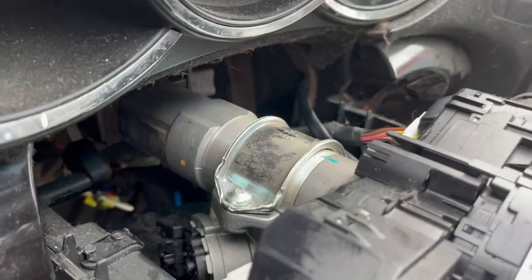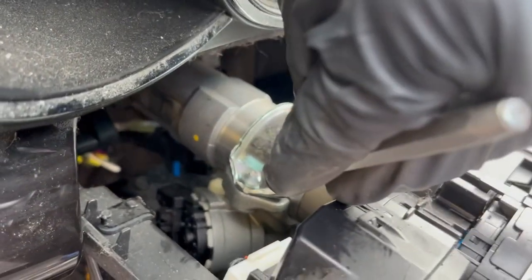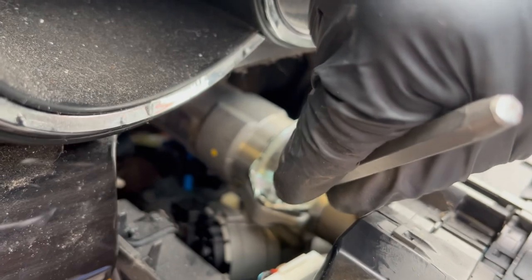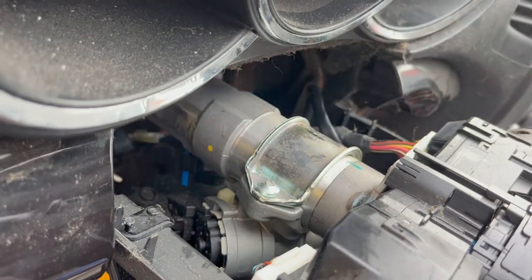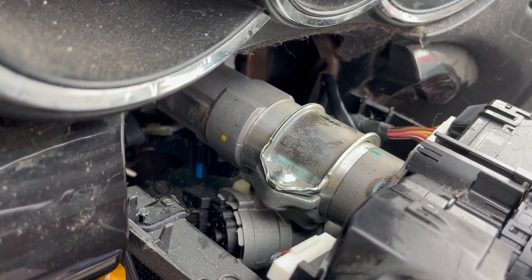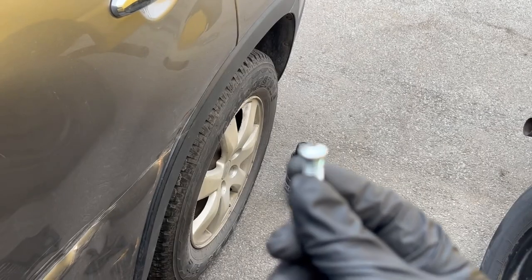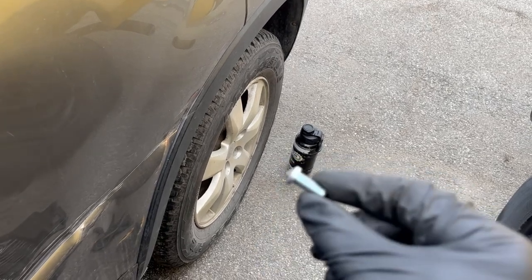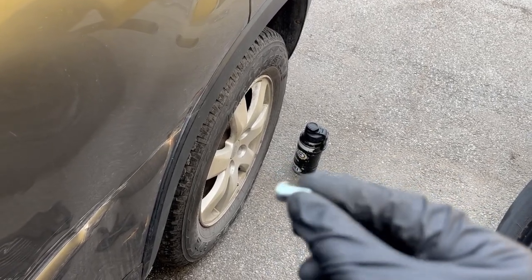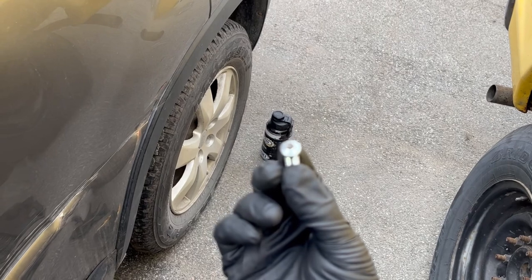Upon further reflection, not wanting to break anything, I decided to get my chisel onto that break-off bolt and just give it a couple taps. Sure enough, it's coming out — just threading out like a normal bolt, just slower. And success! It was actually a lot easier than I thought. A couple taps and I was able to reach my hand in there and take that little break-off bolt out very easily.